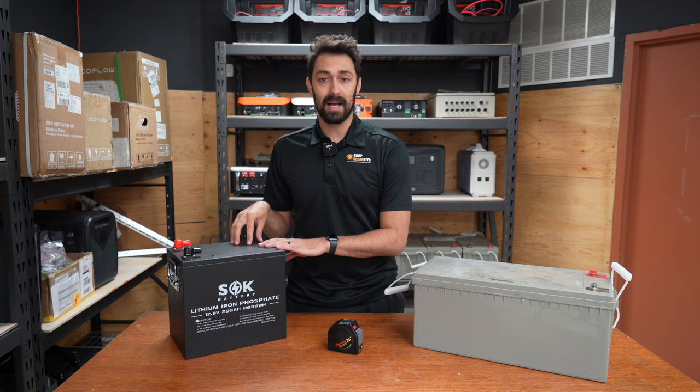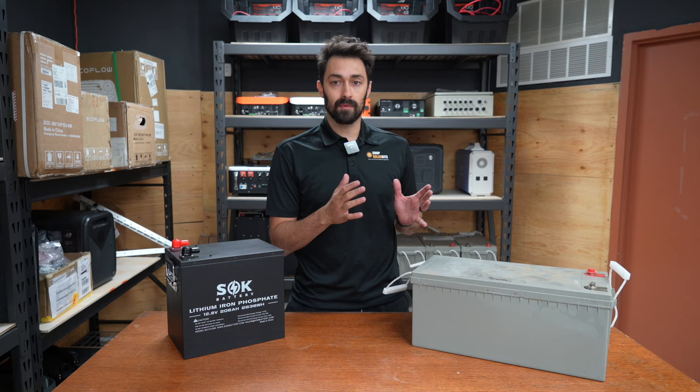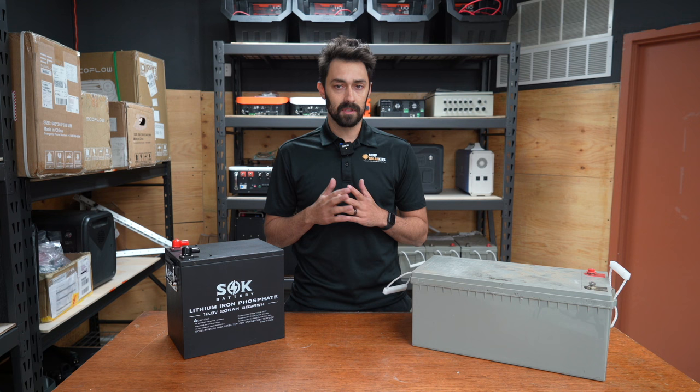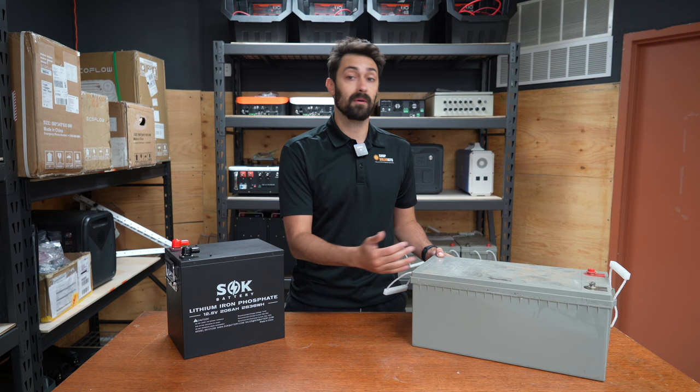The last thing to talk about is price, and this is where there's some of the biggest confusion. As of recording this video, a 200 amp hour AGM battery is roughly $400, and a 200 amp hour lithium battery is roughly $1,000. So people start getting confused and say, why not just get two AGM batteries for $800, get the same amp hours, and still save a couple hundred bucks?